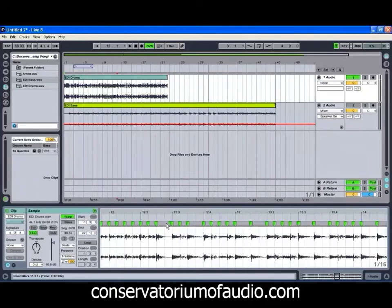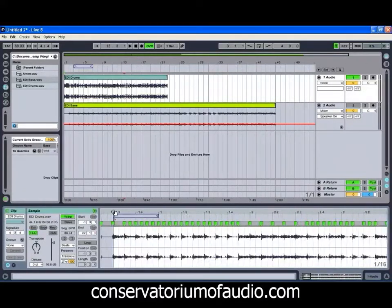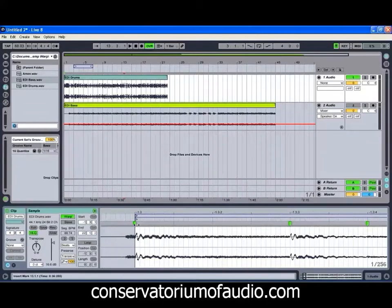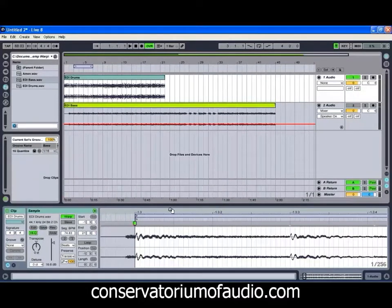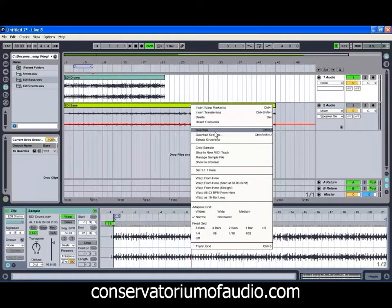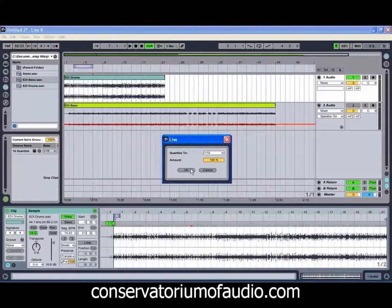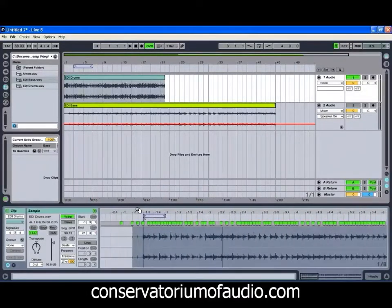It can be a little bit of a pain having to go through and do this manually. It can be easier to just get Live to warp it from the start. If we didn't want to get rid of all those boxes, we can just right-click on the very start, go 'Warp 88.03 BPM from here', which gets rid of all our warp markers from that point. Then we can just go to quantize settings, which solves all that little bit of extra work.